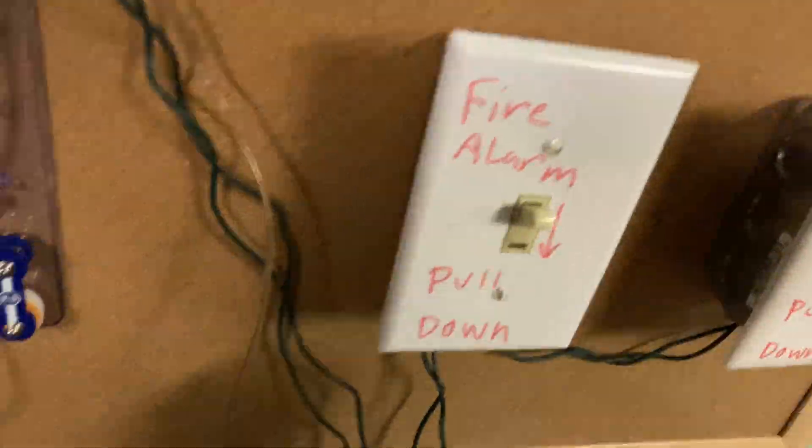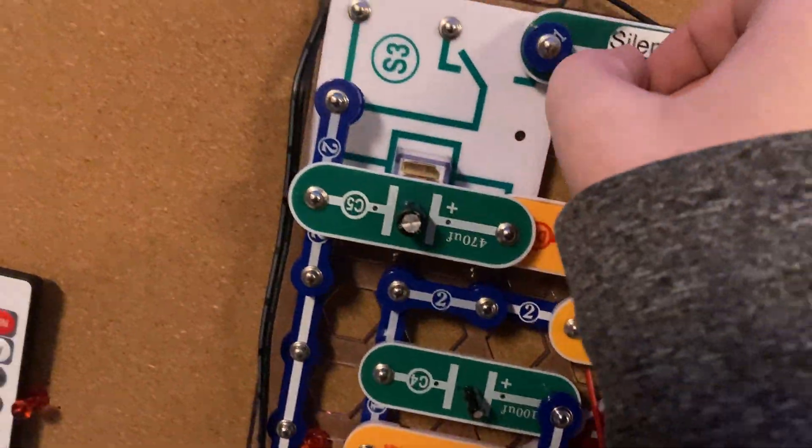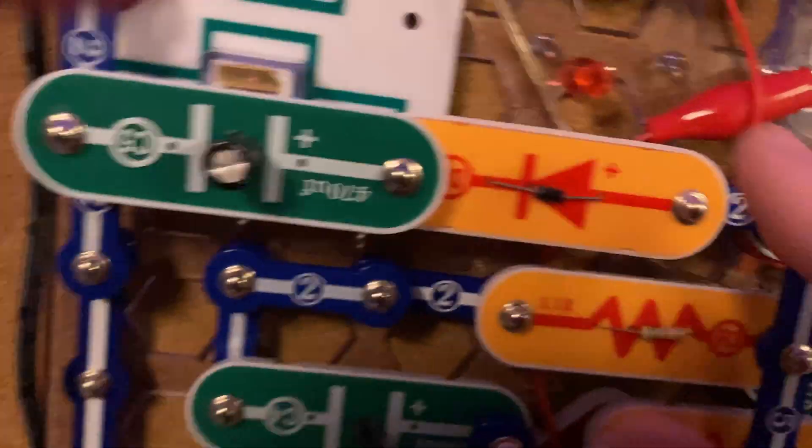So then we can just do a reset. Speed her up a little bit, I guess — hyper speed, you know what I mean? Yeah, that's fast enough.